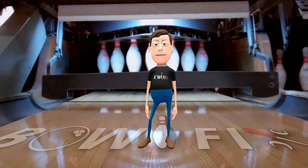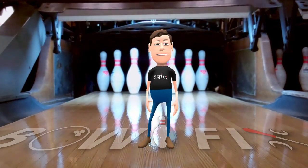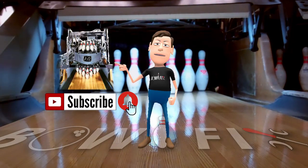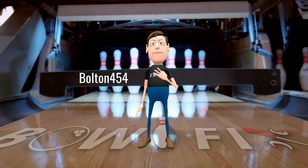I encourage you to check out bowltek.com. It is a great living resource about bowling equipment repair and maintenance. My username is bolton454.